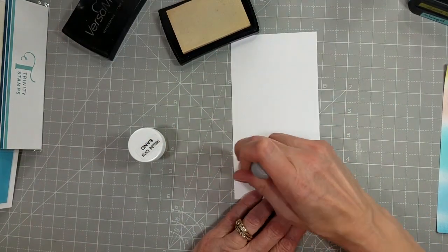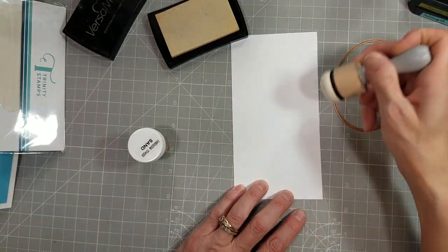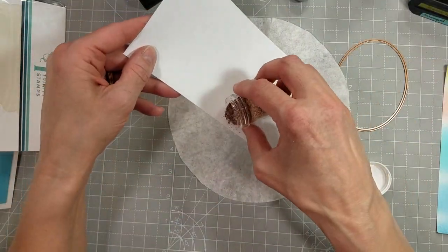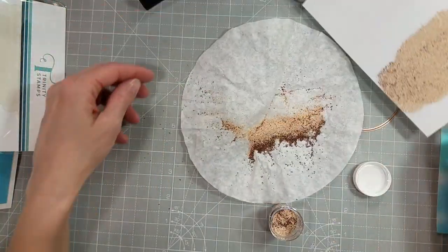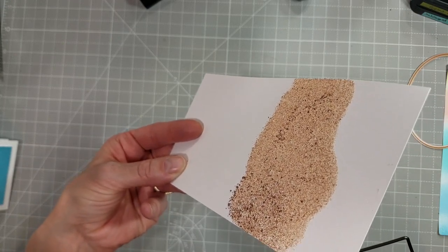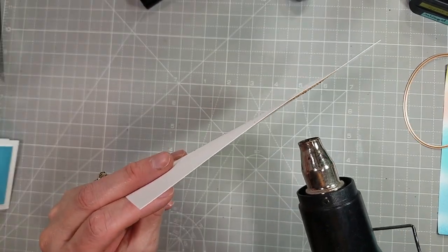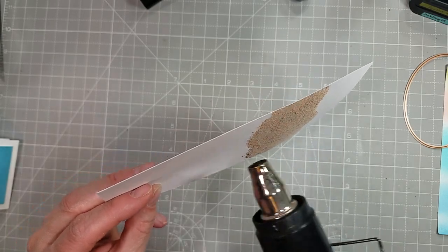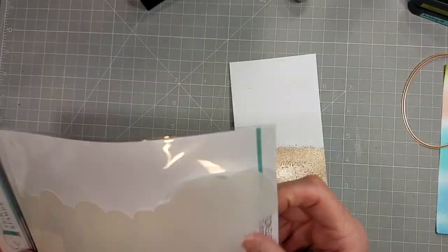Next up, I'm taking a scrap of white cardstock and I'm using a mini ink blender that I use specifically just for Versamark. We're going to use this embossing powder from Hero Arts — it's called Sand Embossing Powder, and I love it. By applying the Versamark with your mini ink blender, you can get this very uneven, natural, organic-looking background. We're creating a beachy scene here, so I'm just going to melt that. I love that mix of colors and the different sizes of the grains of embossing powder — it's just gorgeous.